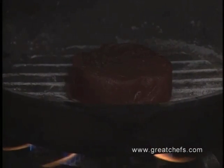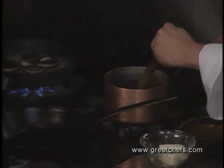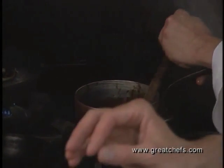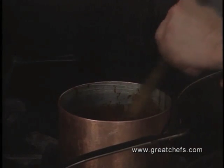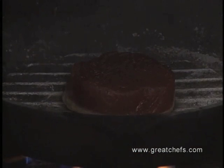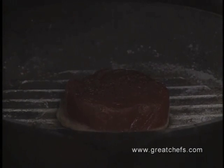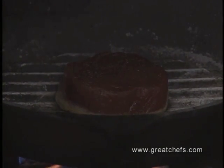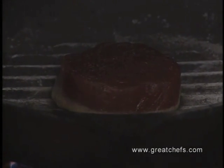Meanwhile, the sauce is incorporating the butter bit by bit so that it forms an emulsion and creates a wonderful, rich, dark, mahogany, luscious-looking, intense sauce. We list it on our menu as served rare, and because of its resemblance to a filet mignon, most people are very delighted with it. It is a great meat substitute.